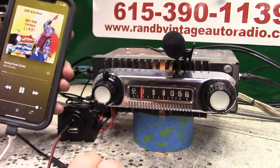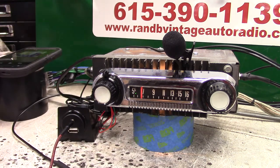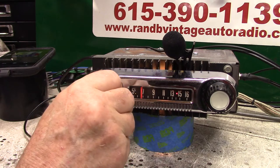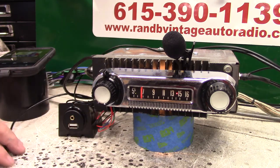Any time you notice the little light's gone green, that tells you you're on auxiliary in. Any time you want to go back to radio, just turn off whatever device you've got — you don't even have to unplug it. In 20 seconds, the radio will automatically switch back to where you had it. During that 20 seconds, if you want to go a little quicker, just turn it off and right back on. That's how that auxiliary in works.